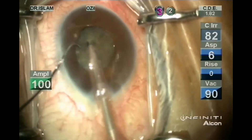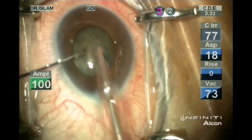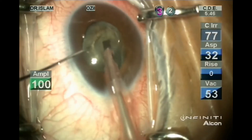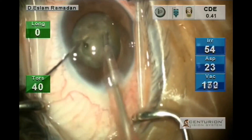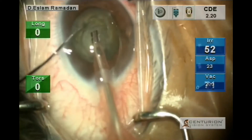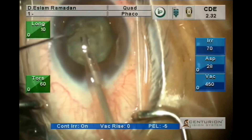We are using the Infinity now for the sculpting: torsional 100, zero longitudinal power. Then using the Centurion machine, we lower our setting to 60% torsional only. The vacuum increased from 100 in Infinity to 200 in Centurion. Still seeing a stable anterior chamber.